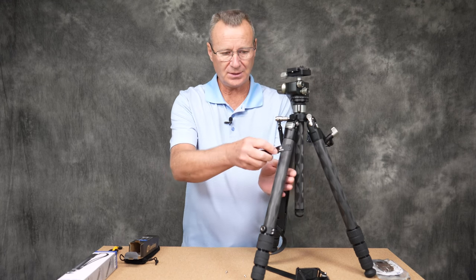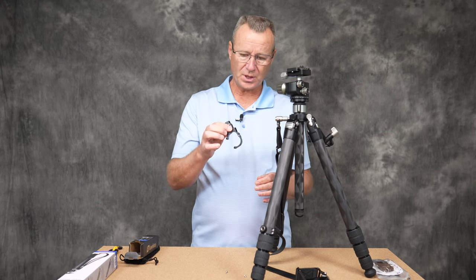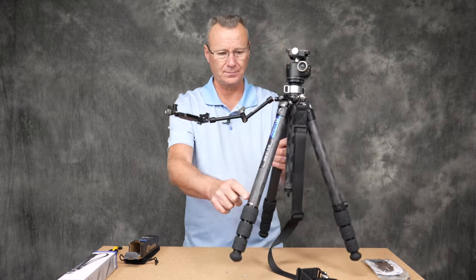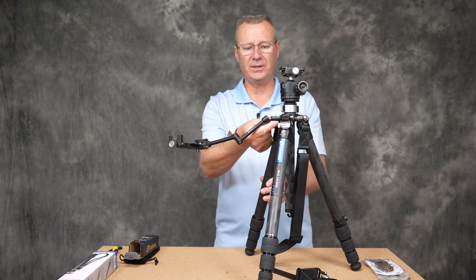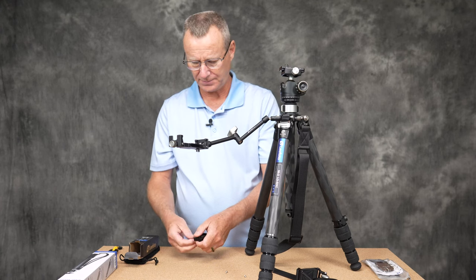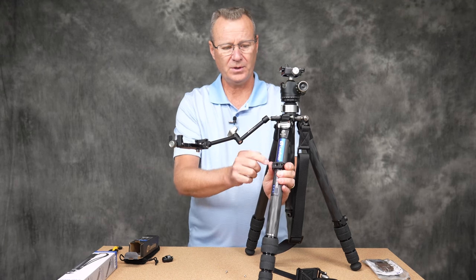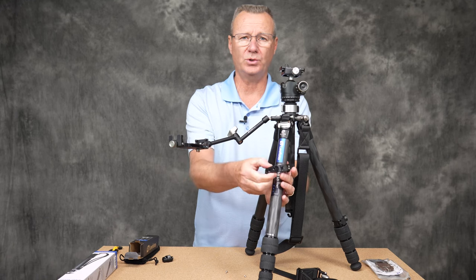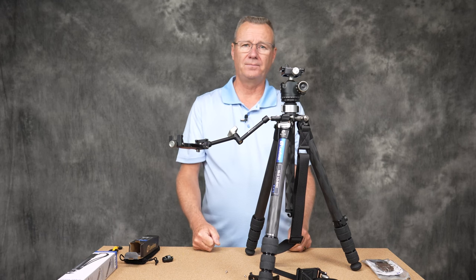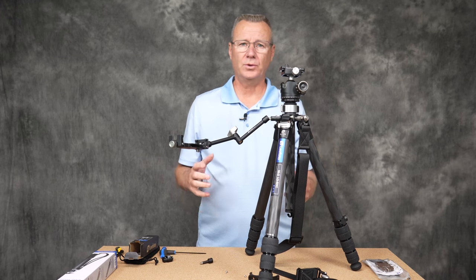I actually pulled this clasp off another 32 millimeter carbon fiber tripod just to show you this feature. The whole magic arm setup I have could simply be threaded in here, clamped on like so, or moved around depending on your use case. It was this versatility that really caused me to pull the trigger and take a serious look at Leofoto products.